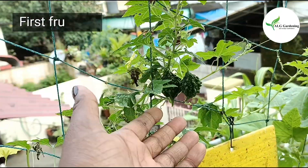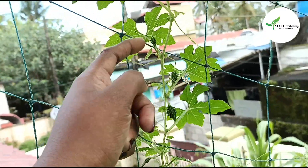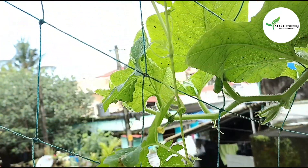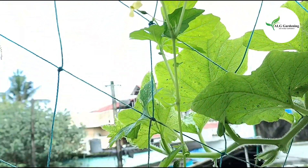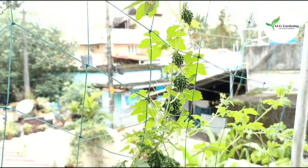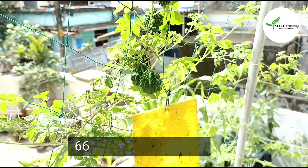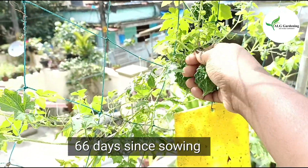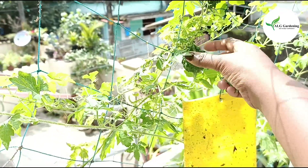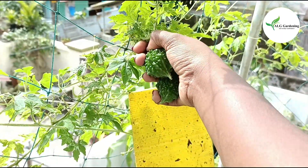These are the first set of fruits that have been formed. You can see a fruit forming at each node. This is the update after 60 days. After 66 days, I made the first harvest. Only these two were ready for harvest; the others were just developing.